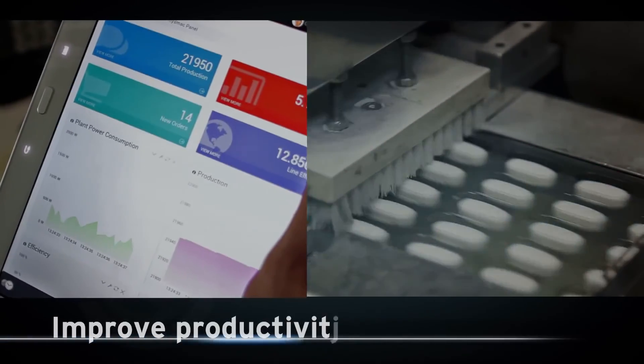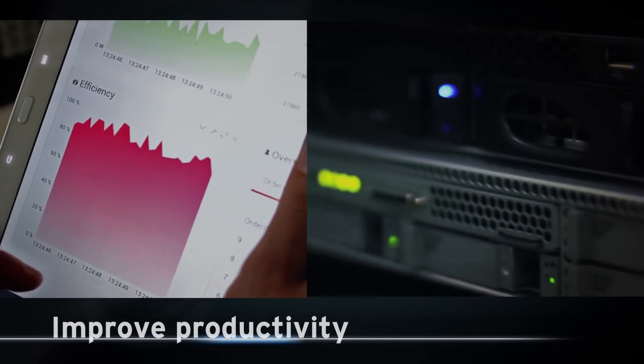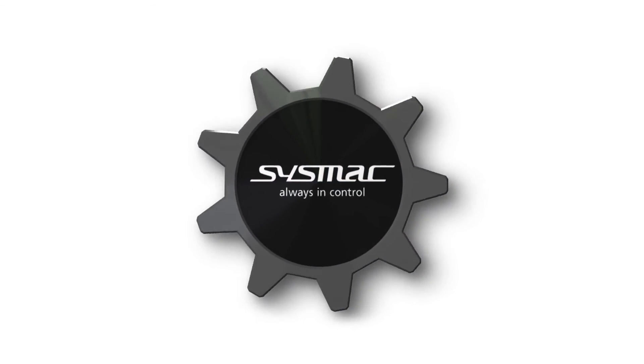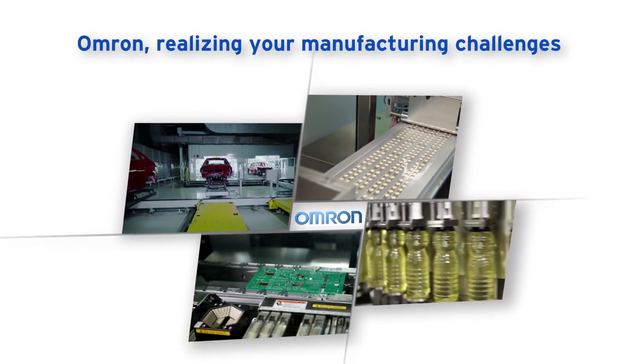SISMAC communicates in real-time with databases, ensuring big data processing. With SISMAC you simplify architecture, reduce programming, and optimize productivity. OMRON — realising your manufacturing challenges.